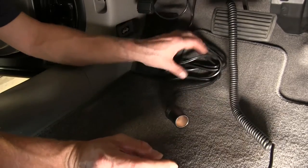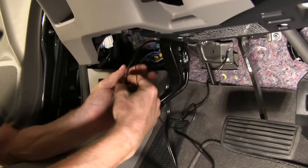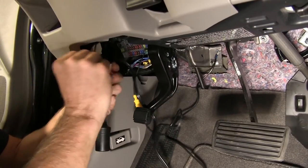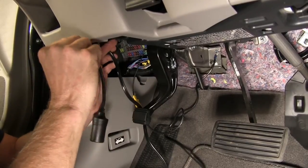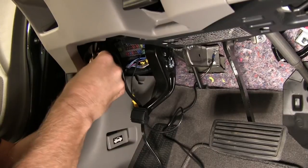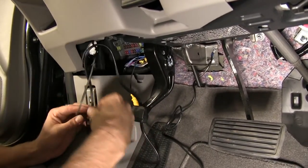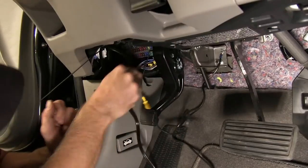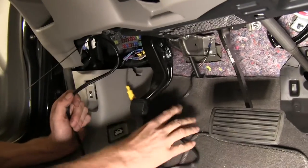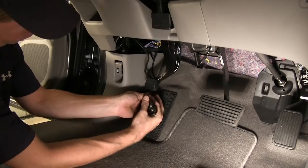We'll go ahead and bundle up our excess wire and find a good location to hide it underneath the dash. We're going to zip tie the wire up to the plastic, with the outlet hanging out just far enough to tuck in behind the plastic. When we need to use it for a supplemental braking system, we can pull it out and plug into it. It won't be in the way when it's not being used. We'll bundle up the rest of the wire harness and tuck it behind the carpet and behind the panel.